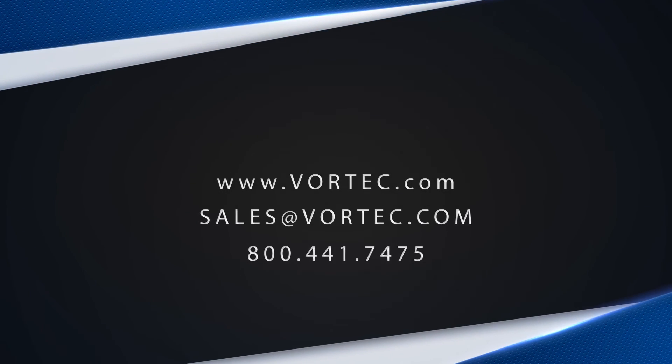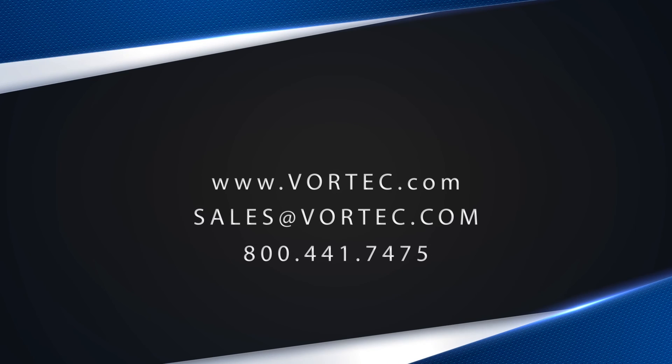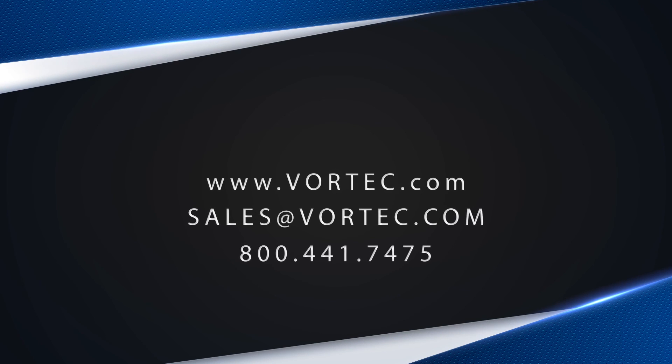For more information on cold air guns and finding the perfect solution for your application, contact us today.